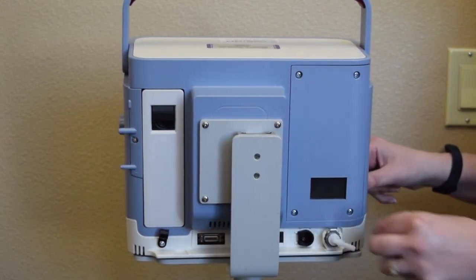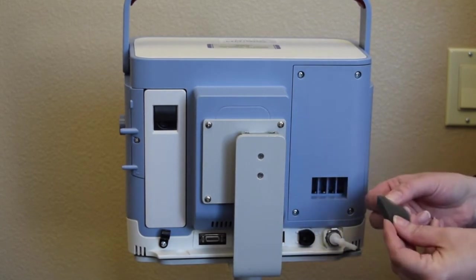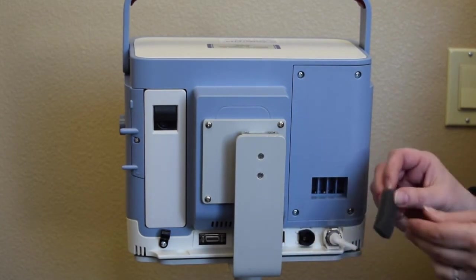The air inlet filter gets cleaned out weekly with mild soap and water. Rinse it well and let it air dry before you put it back in.